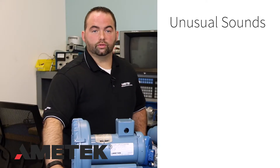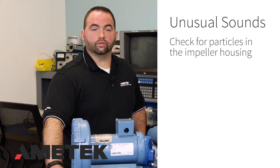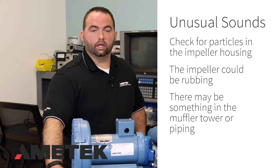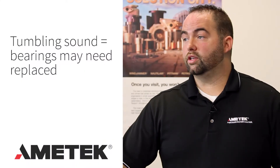Do you hear any unusual sounds? Something could be in the impeller housing, the impeller could be rubbing, or something could be in the muffler tower or piping. If there is a rumbling sound, the bearings might need changing.